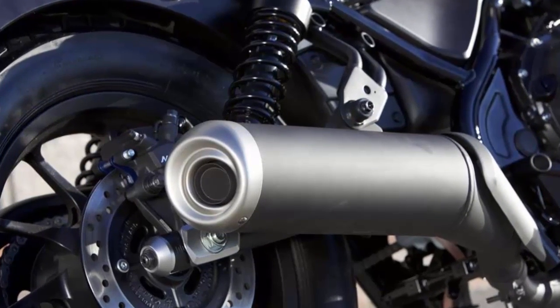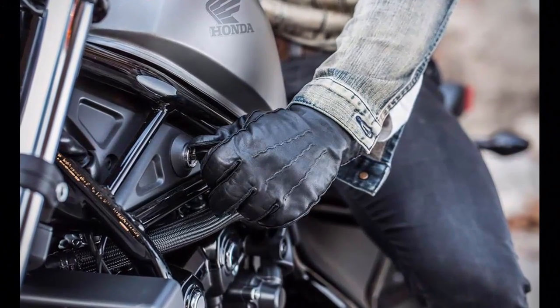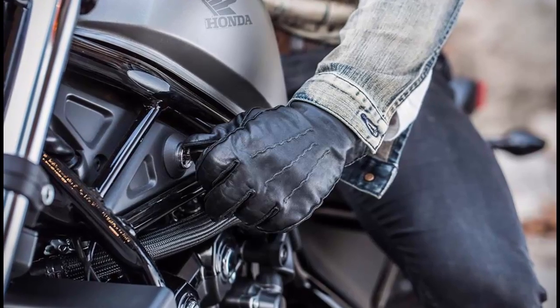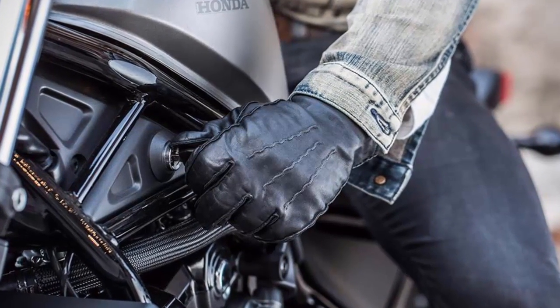Color options for the standard Rebel 300 are matte pearl white, matte silver metallic, black, and red — and puzzlingly, only black for the ABS model.